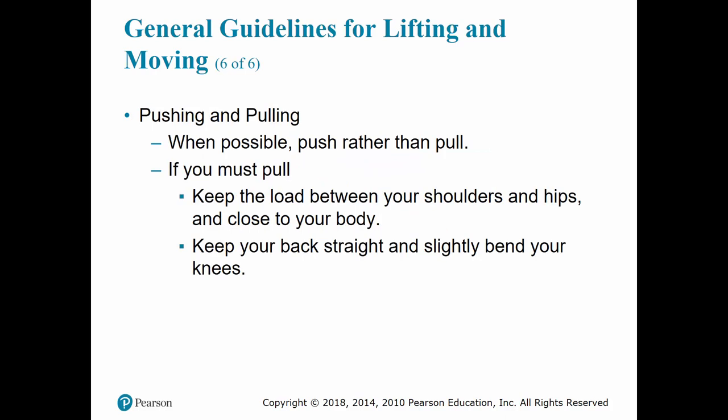Occasionally you may need to push or pull an object, such as moving a patient from one bed to another. When possible, pushing rather than pulling is preferred. If an object must be pulled, keep the load between your shoulders and hips, keep it as close to your body as you can, keep your back straight with knees slightly bent, maintain your line of pull through the center of your body, and in a smooth motion pull the patient toward you.